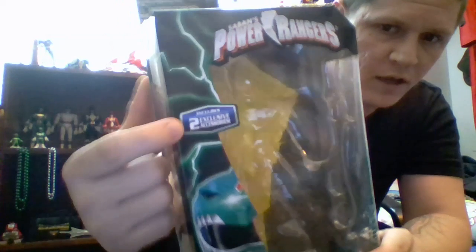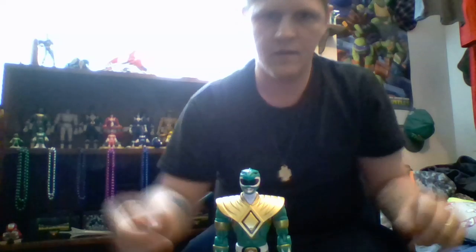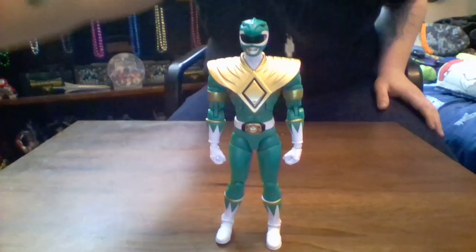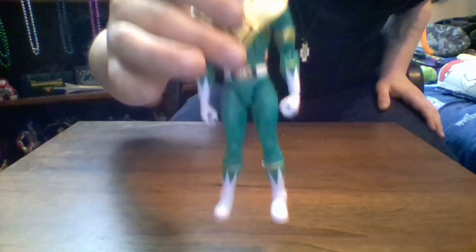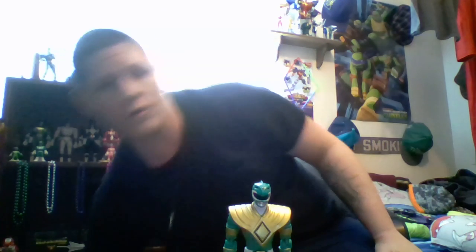Now let's take a look inside the packaging. There are two exclusive accessories to mention. Here's the Green Ranger figure himself — let's look at his accessories and then go over articulation.